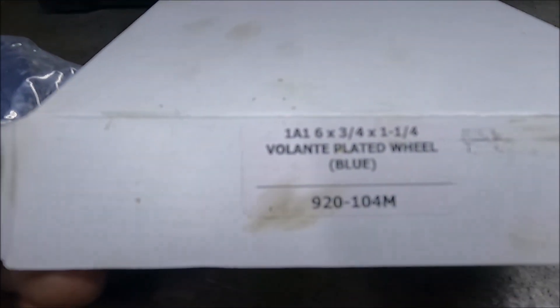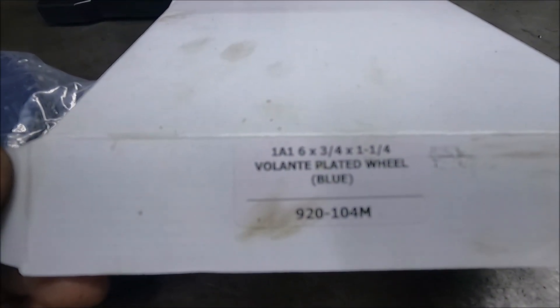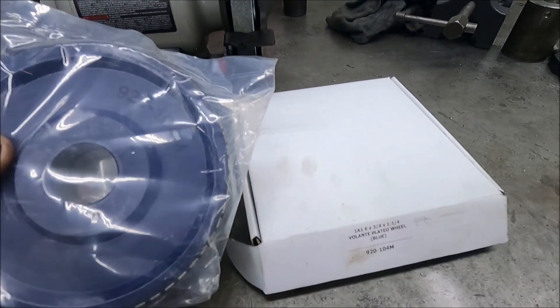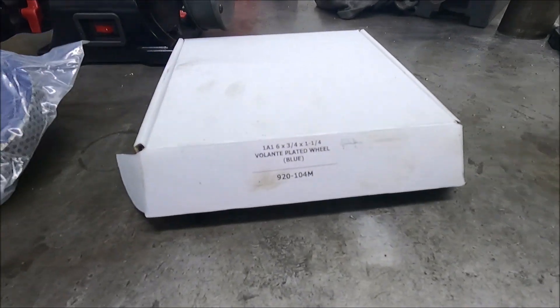This is the actual part number if you want to get one of these wheels. They make three different grits — this is the medium grit, I think it was 180 grit or something like that.